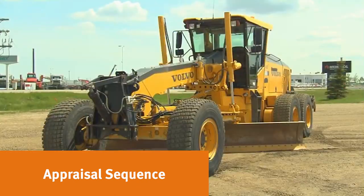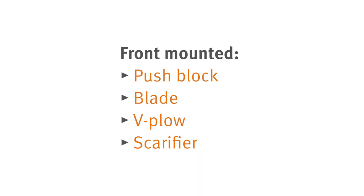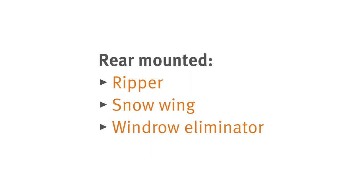Now let's take a closer look at some of the key areas for motor graders. Front-mounted attachments include things such as a push block, blade, and V-plow. Front-mounted scarifier may be mounted in front or behind the front wheels. Make note of any rear attachments such as a ripper, snow wing, or windrow eliminator.